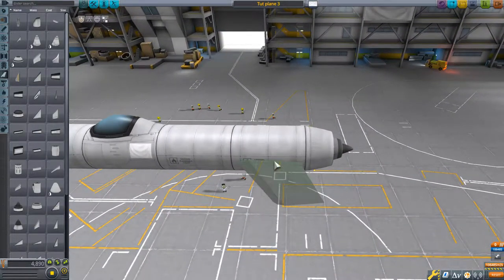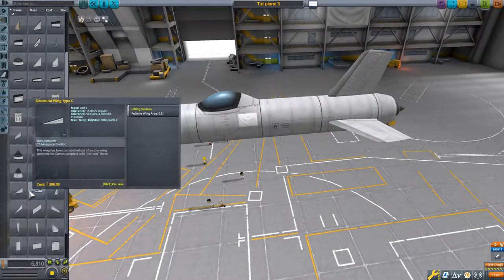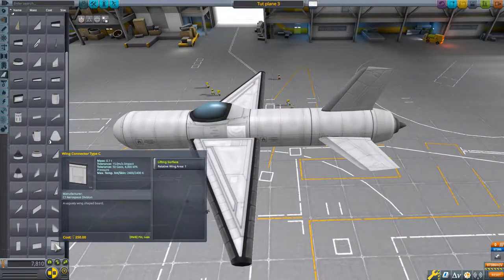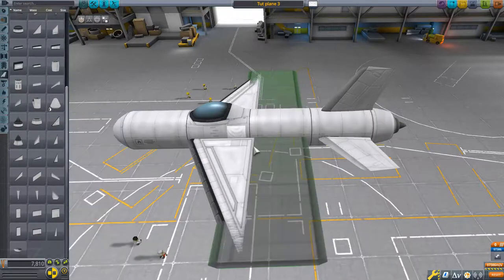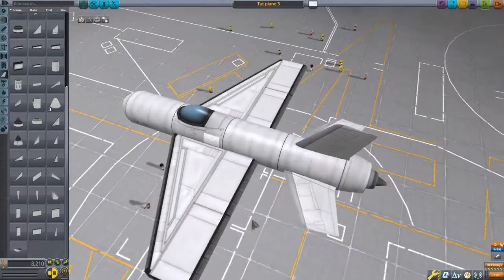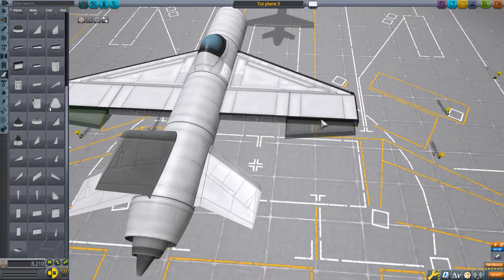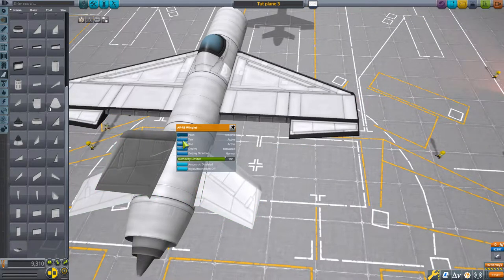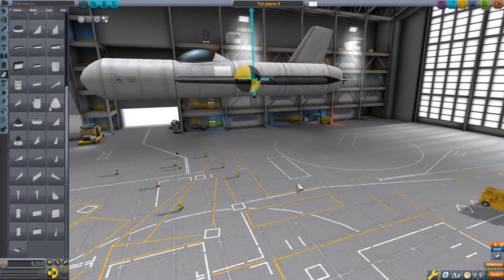We're going to get our winglets again, just like that. We're going to make slightly larger wings this time. We'll put a winglet type C. We're going to take type E wing connectors and make the wings slightly larger, just like that. We'll put our elevon 2 so that there's more wing area. We'll disable the surfaces that we don't need. So now we'll check our center of lift and center of mass.